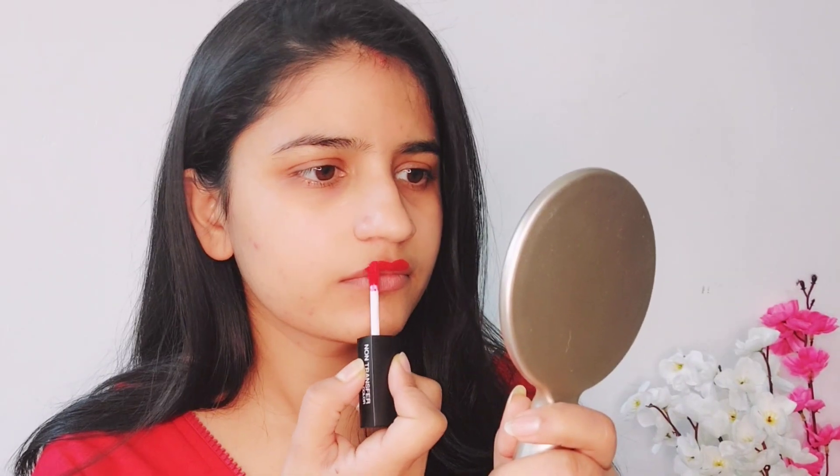In the first hack, you have to take a lipstick and apply it all around your lips. Then take a second lipstick and apply it with the help of a brush. This hack is called the Ombre Effect and it looks very good.